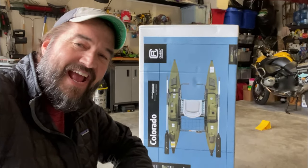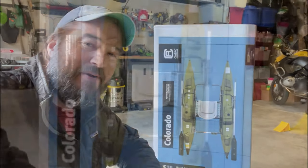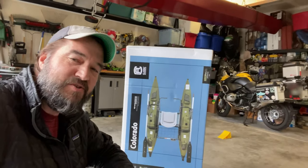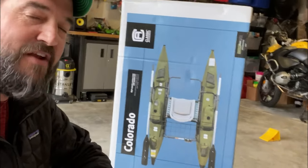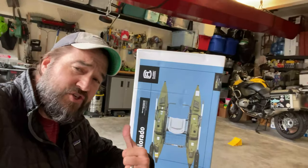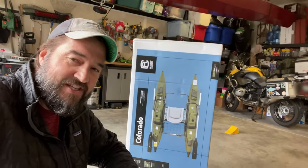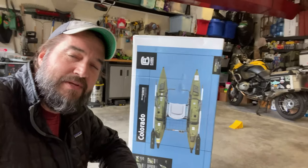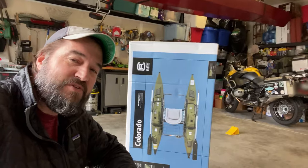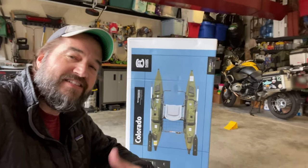Hey guys, thanks for tuning in. Today I'm excited — I just received my new Colorado pontoon boat. I'm gonna get this thing put together and give you guys a quick review. I haven't had a pontoon boat for a lot of years. I've got a float tube and the Eider, a wooden boat, but this one should help me get down some more rivers and easier access to the still water fishing I do. Its maiden voyage is gonna be later this month on the Yakima River — really looking forward to fishing with some friends down the Yakima in fall.